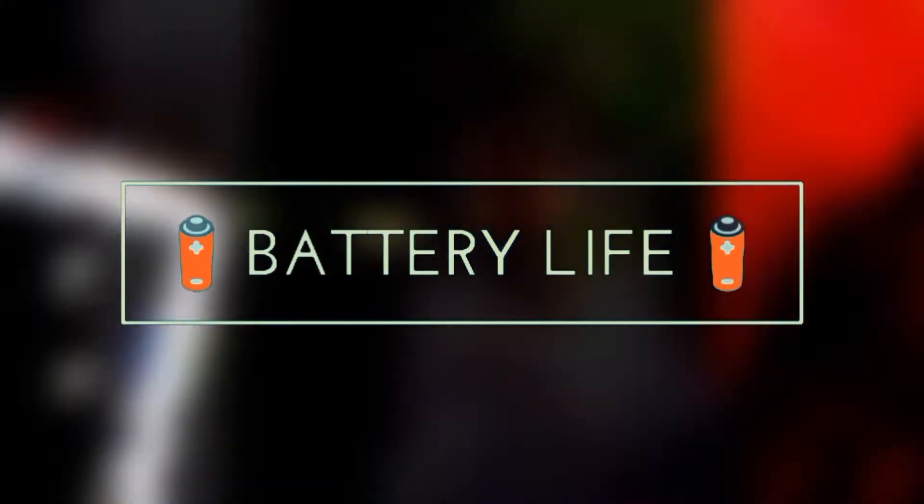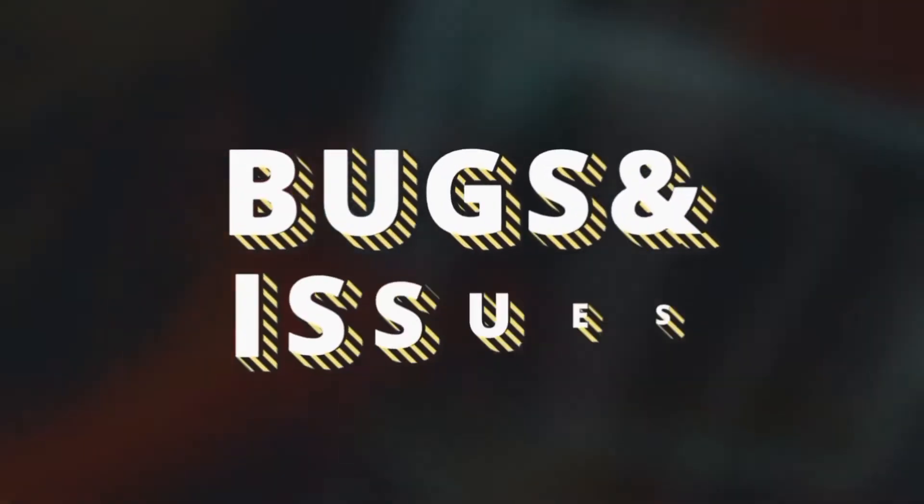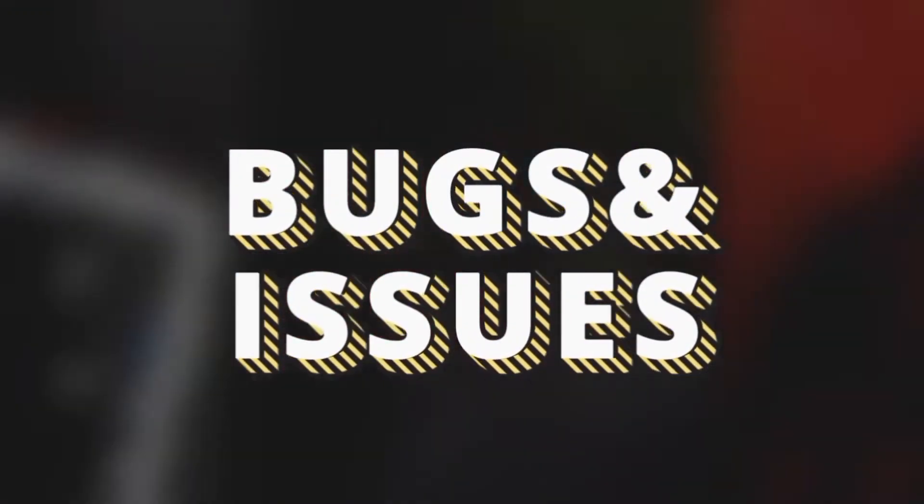Let's move on to the battery life, which is a make or break feature for a lot of people. The battery life of this ROM is fairly average — three to three and a half hours of screen on time maximum, which is fine. But you can squeeze out four plus hours with this tablet.